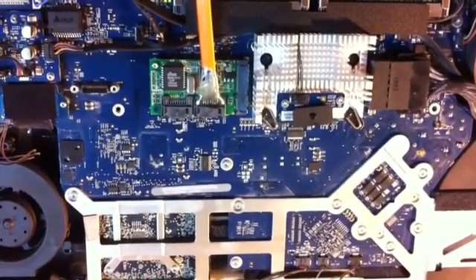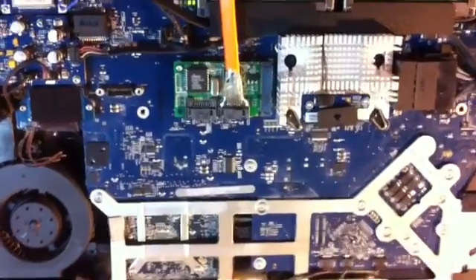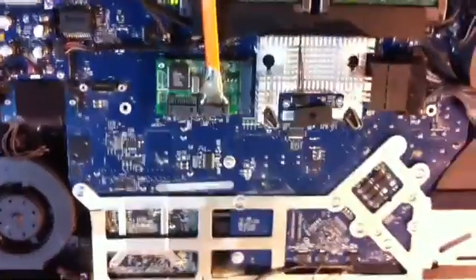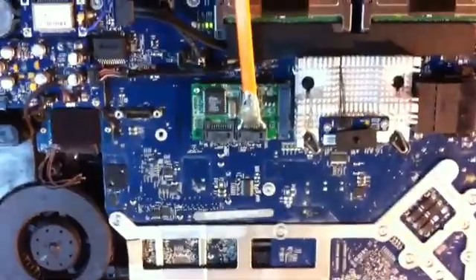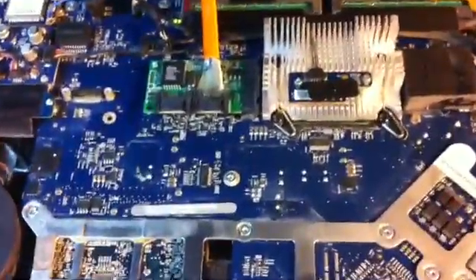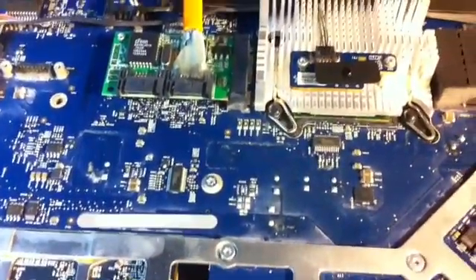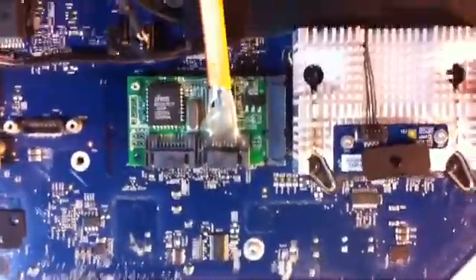I'm going to make a tutorial on how to get the drivers working. Another tricky part is the connectors face a direction where if I put the cable in from this side, I wouldn't be able to put the screen back on.